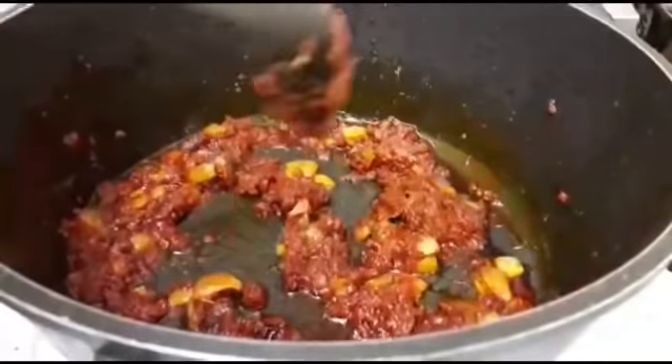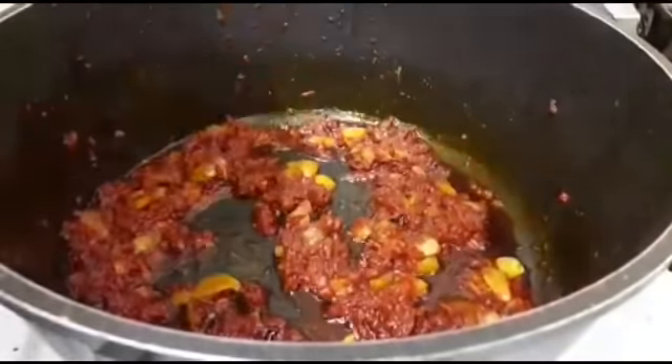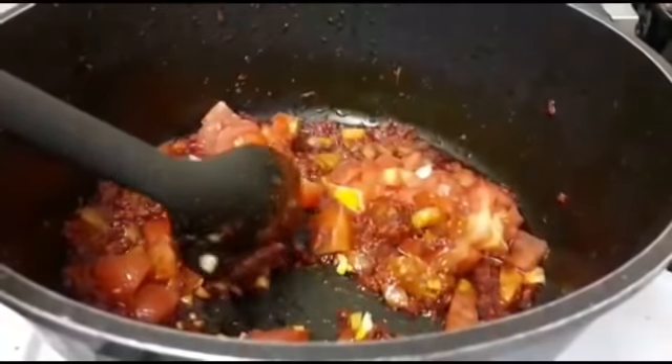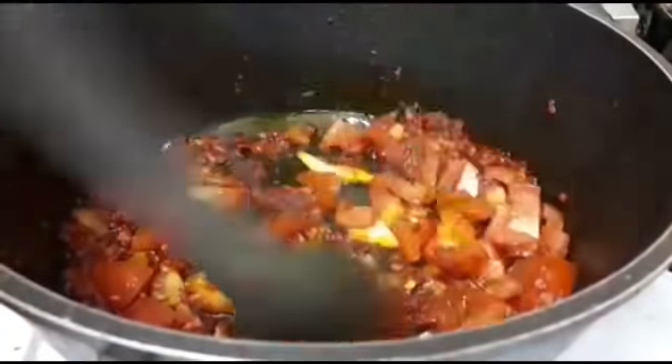So what I'm going to do now guys is add my tomato and the garlic — chopped — and I'm going to mix all that together.